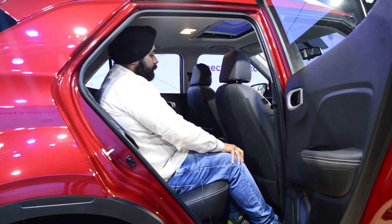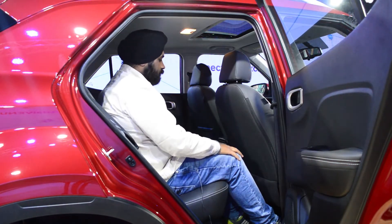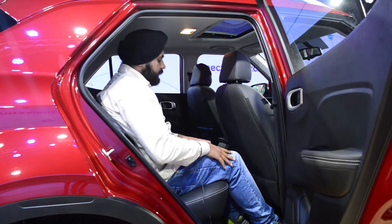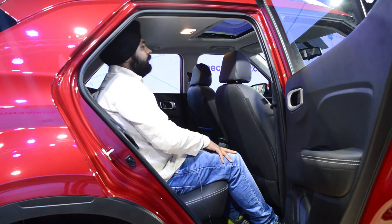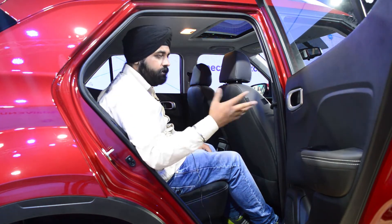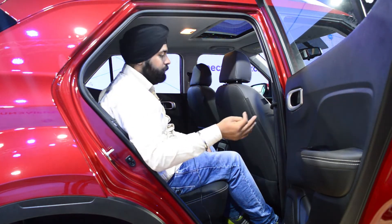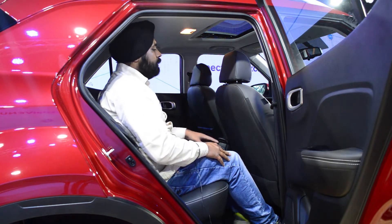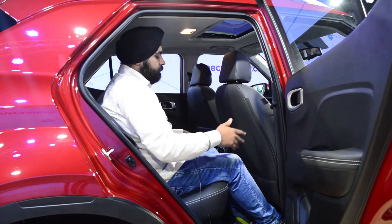I have come to the rear side of the Hyundai Venue and the space is very good for me. A person at 6 feet may have a little problem here, but it doesn't feel uncomfortable because the sitting position can be adjusted to your driving style.